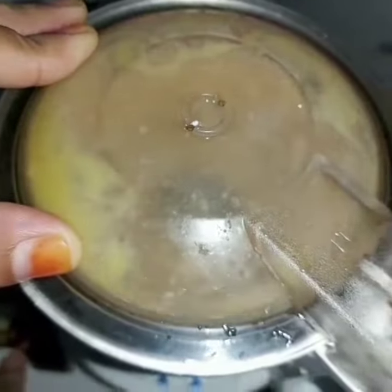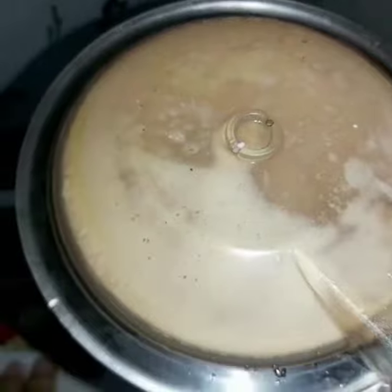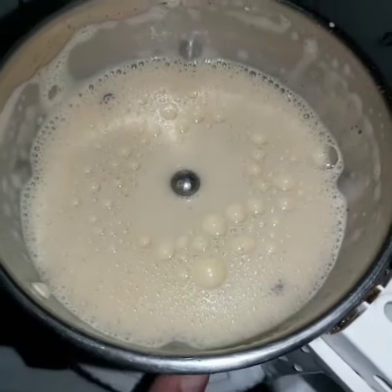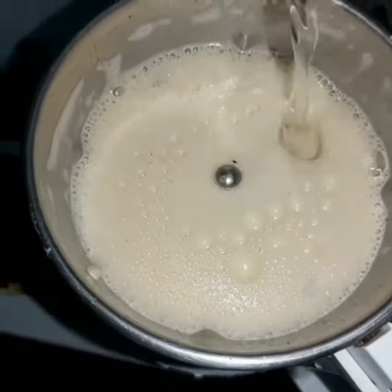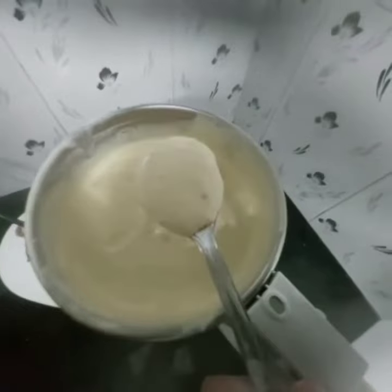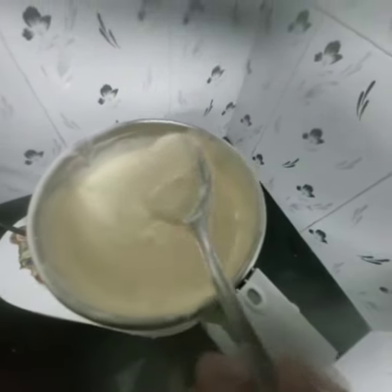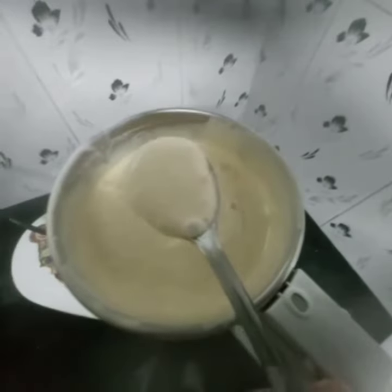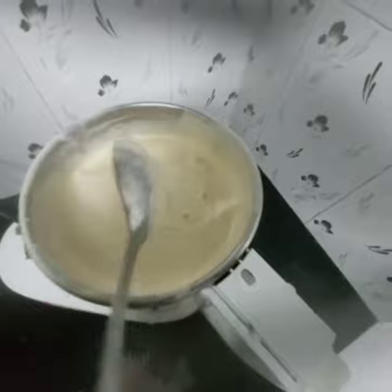I am going to add a little bit of color. Ok, now I am ready.